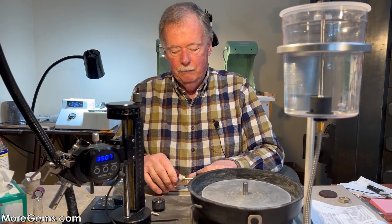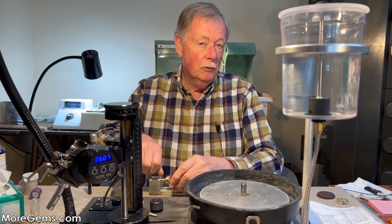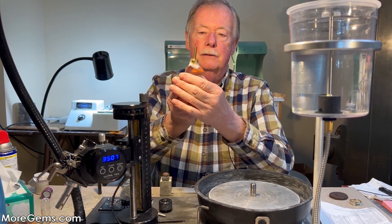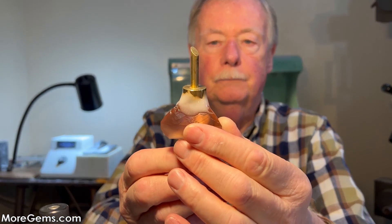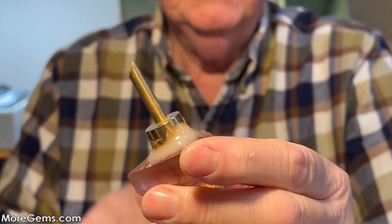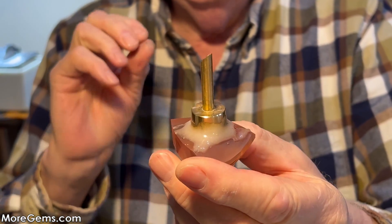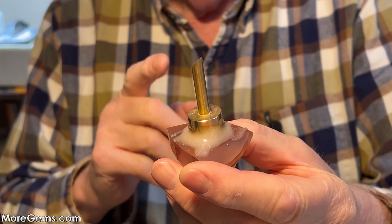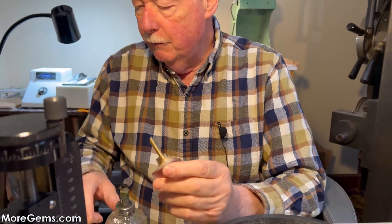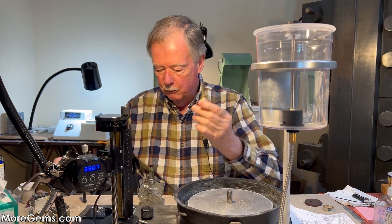It's been about 24 hours and our morganite is transferred. Now we're going to have to remove the original dop from cutting the pavilion. Here's the new dop we've placed on, and here's the dop we used to cut the pavilion. Now I've got to break this free — and you'll see why I don't put glue between the dop and the stone, particularly when you're cutting the pavilion. We'll now remove the epoxy and remove the dop from our crown and start cutting the crown.